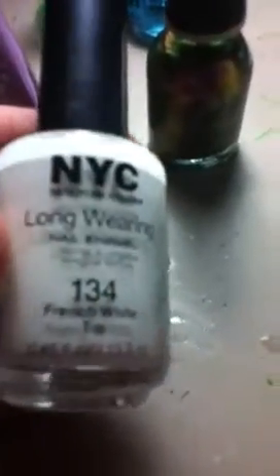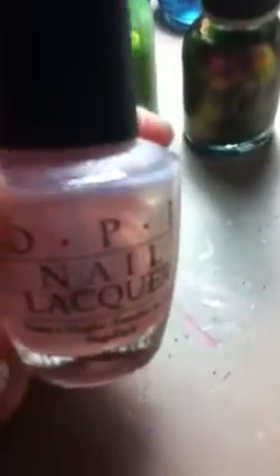She also put a top coat on — you don't have to, but you can if you want to. The nail colors consist of the Orly Space Cadet, the Sally Hansen Extreme Hardest Nails Extreme Wear in Ivy League, the Lively Lilac in the Sally Hansen Insta-Dry, the NYC long-wearing nail wear French white tip, and the last color is the OPI in Princess's Rule.